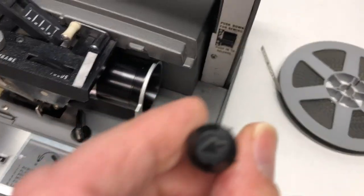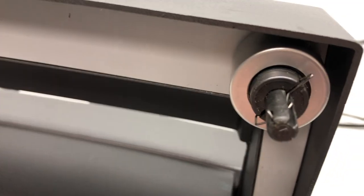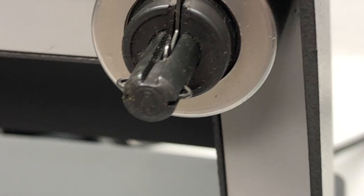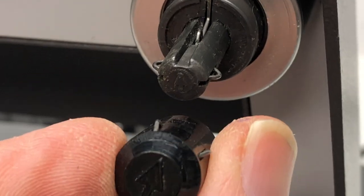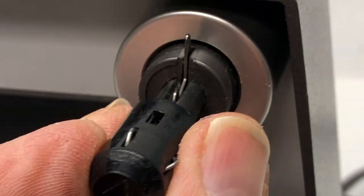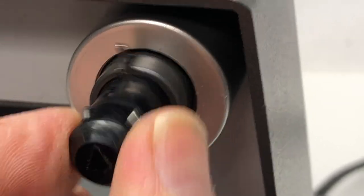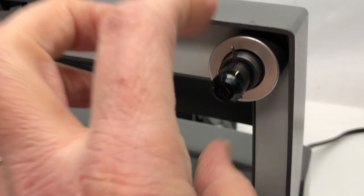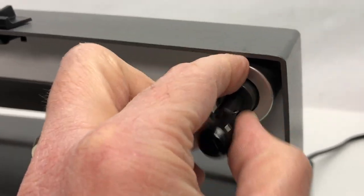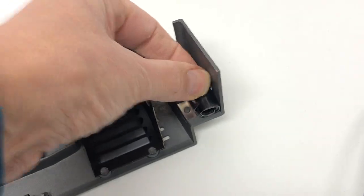In this housing piece, clipped in place, is the adapter. The way you put the adapter on is there's an arrow on the adapter and an arrow on the spindle. Line up both arrows pointing the same direction and it should stay together. Because I'm doing regular 8, I don't need that, so I'm going to press this clip down, remove it, and store it right here in the clip.